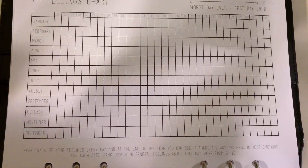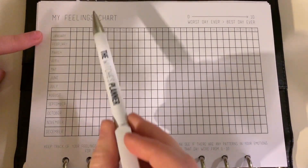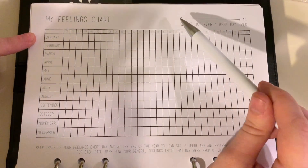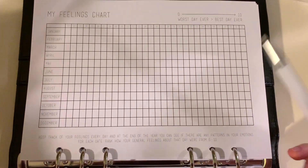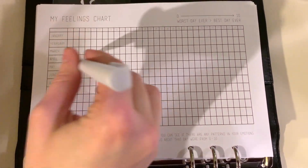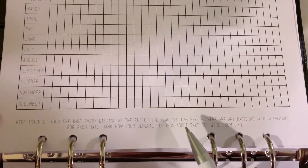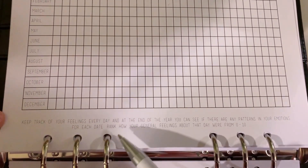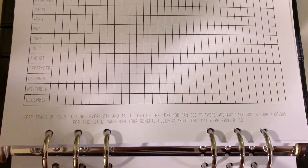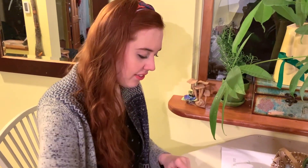I was trying to find detailed versions of this online. On the feelings chart you have every month on one side and then numbers one through 31. It's ranked zero to ten — worst day ever to best day ever. I probably won't use numbers; I like the idea of doing colors like in bullet journals, where each color means something — excited, energetic, angry, whatever — so you can look at the whole year in colors and see patterns in your emotions. The squares are really small, though.